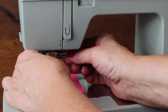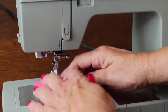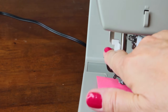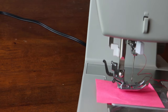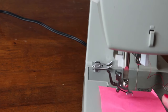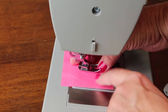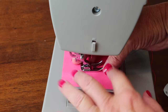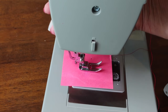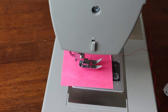For changing the presser foot: these are snap-on feet. There's a little lever behind the foot — push it up and the foot releases. To replace the foot, position it so the bar fits right under the notch, then lower the presser foot lever and it pops in. That's all there is to it. Now it's time for you to have some fun — get your machine threaded and let me know what you think. See y'all later!